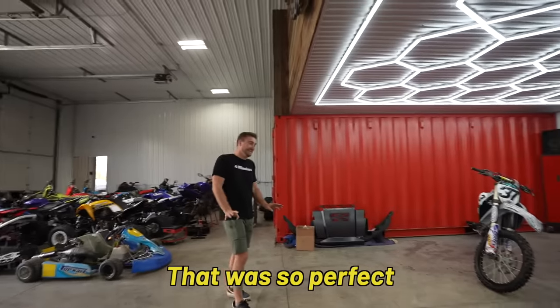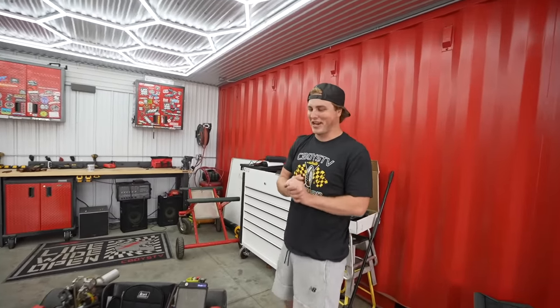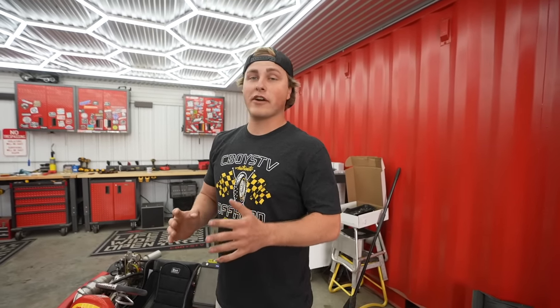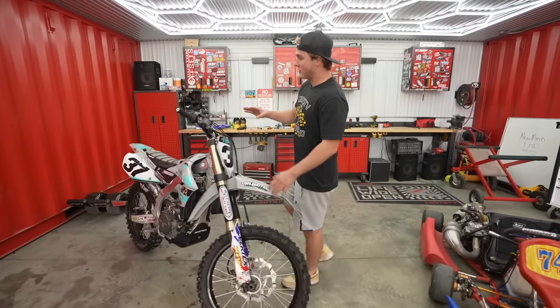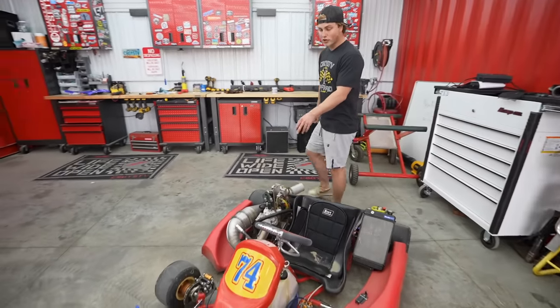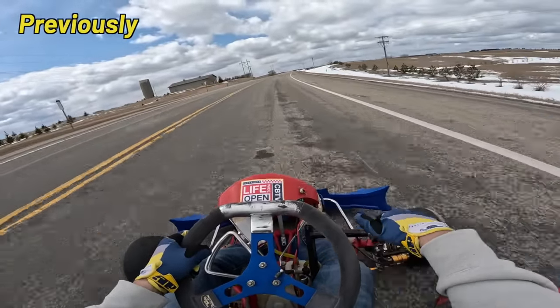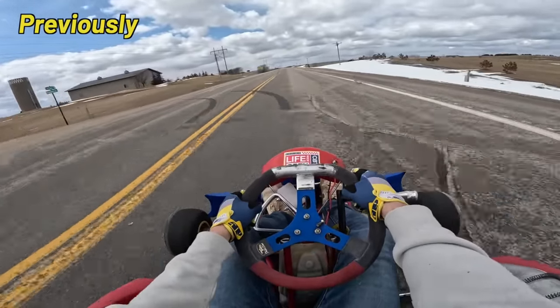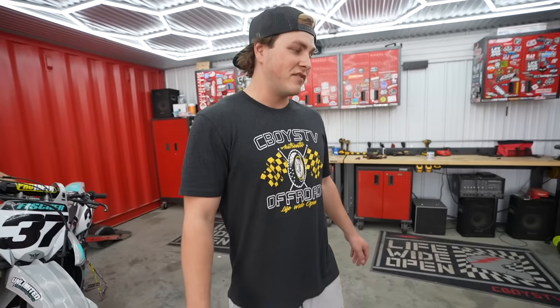That was pretty good, I'm not gonna lie - I surprised myself on that one. All right, so we got something pretty cool for you guys today, something we've been wanting to do for a very long time. We're gonna be taking the 450 motor out of this YFZ 450 and putting it into the shifter cart. This thing currently has a CR125 motor in it and it's insanely fast - honestly maybe even a little bit too fast. It gets scary once you hit fifth or sixth gear. When we put a 450 in, I think it's just going to be a drifting machine and still have that top speed factor.